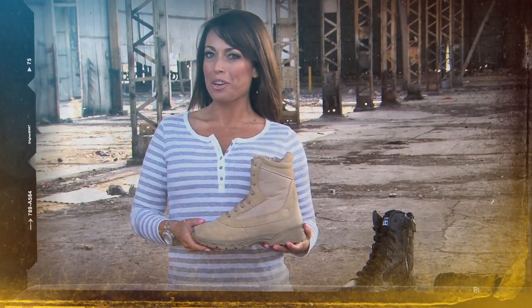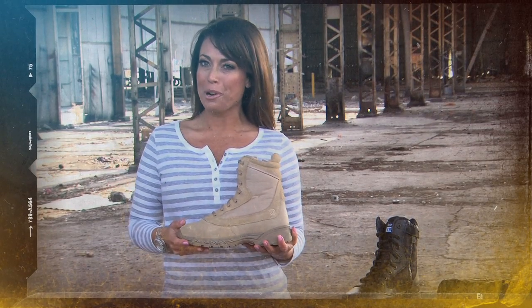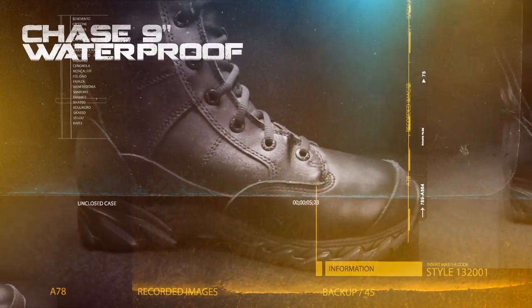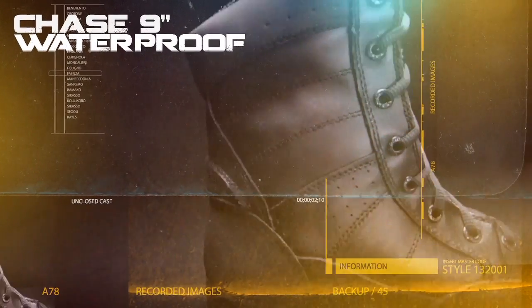Let's take a look at the Chase series. At the core, these boots are purpose designed to deliver uncompromised measures of performance and comfort. Built with the duties of SWAT officers and elite tactical operators in mind, the Chase family of boots integrates durable, ballistic materials and is designed to operate under the toughest conditions.